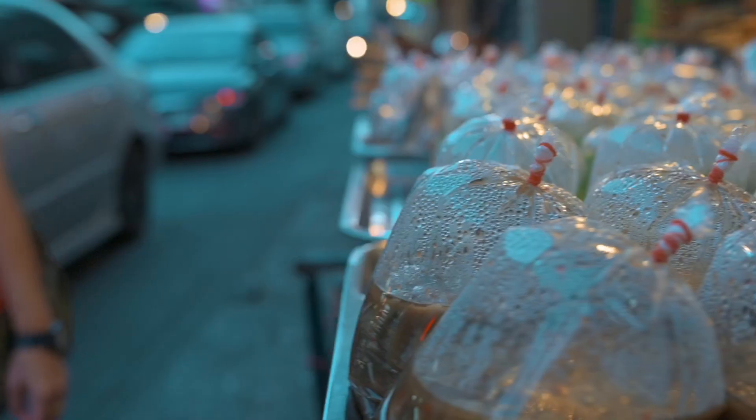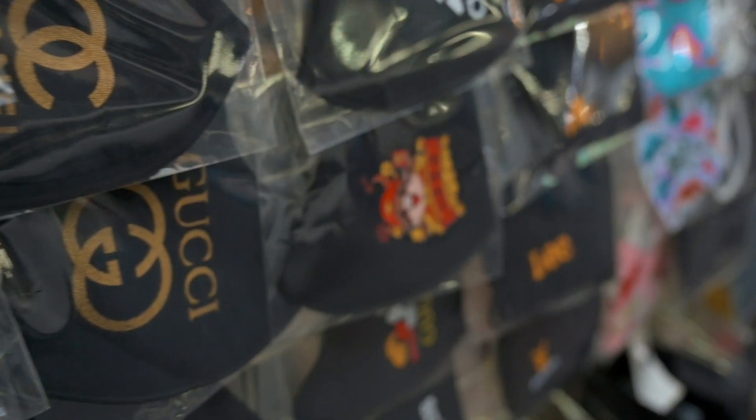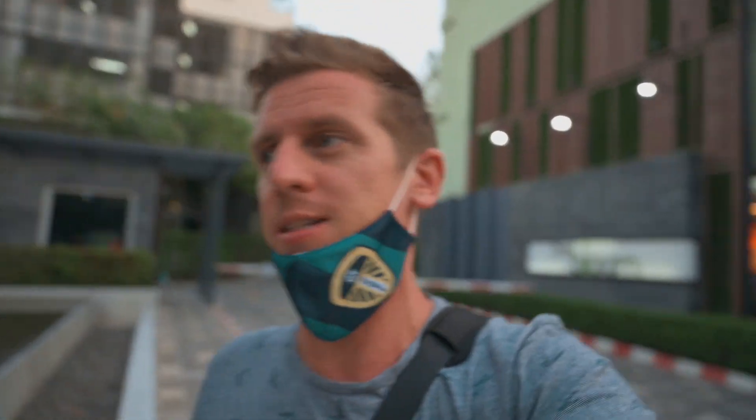We are fast approaching that glorious time of night where we get this lovely light. The sunset is just about to happen and as the sun goes down I'm going to make my way down to the streets to see what we can find. It's still light but the sun's just going down so we're getting to that time of night where the light is nice. I'll have a little look around and see if there are any nice shots in this light before we wait for the real dark evening shots.